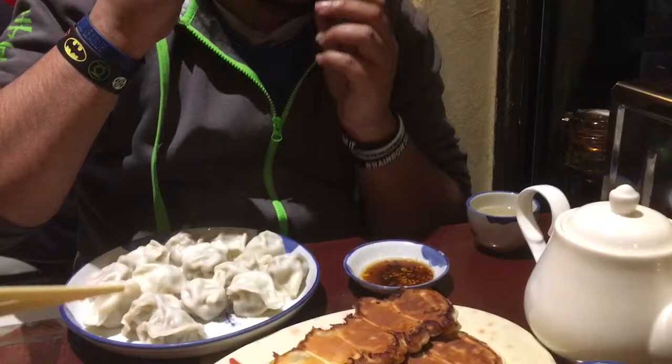We're going to go for the beef curry one first. It's a very neutral flavour, so you can take on the flavour of the soy, the chili, the vinegar, as you want it. This one I'm a little bit concerned about after James's reaction.